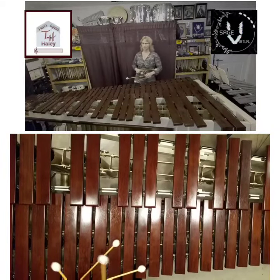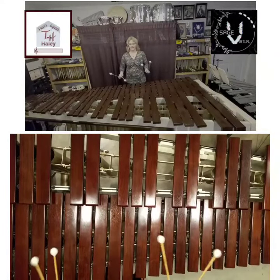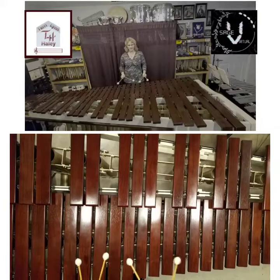This one is called Major Blocks — major because we're covering the major chords and block chords. So all four mallets.